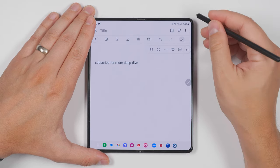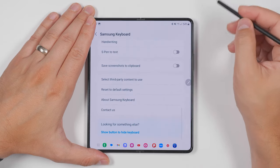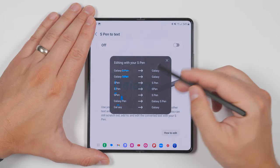And if you ever forget what the gestures are, you can just tap this keyboard icon, then tap the settings gear, then scroll all the way to the bottom and select S Pen to text, then tap how to edit. And here you'll be able to see all the gestures.